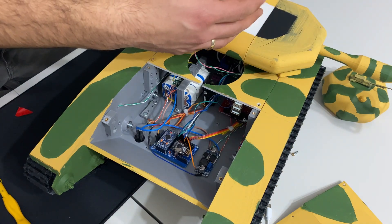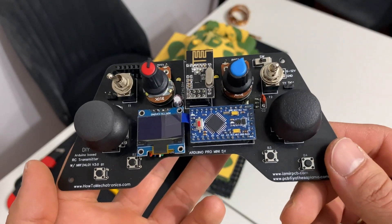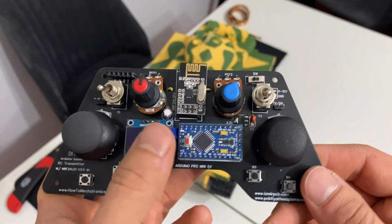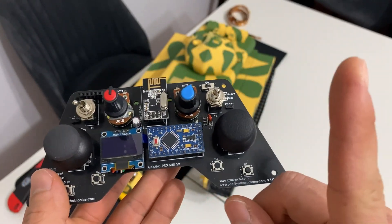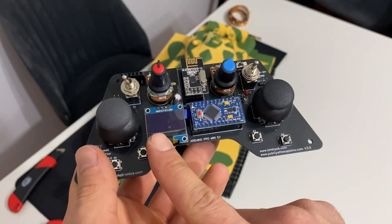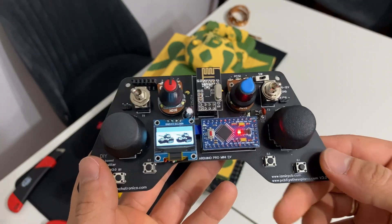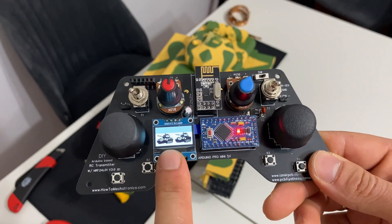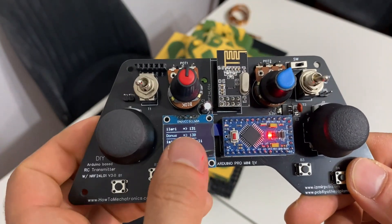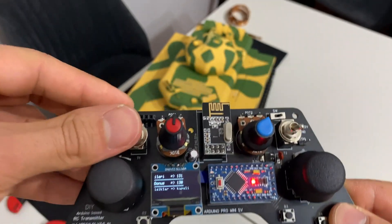Bu kumanda hakkında birkaç video önce nasıl yapıldığına dair bir video çekmiştim; sağ üst köşedeki karta tıklayarak o videoya geçebilirsiniz. O videoda OLED ekran yoktu, ben sonradan ekledim. Kumandayı açtığımızda ilk ekranda tank logosu çıkıyor, ardından ileri-geri değerleri, dönüş değeri ve ışıkların açık mı kapalı mı olduğu görünüyor.